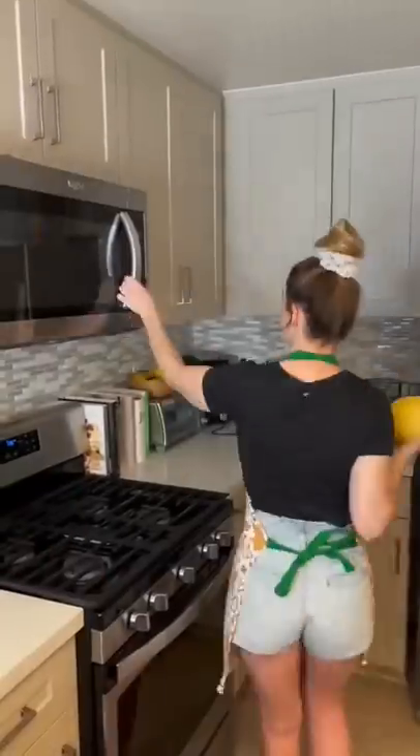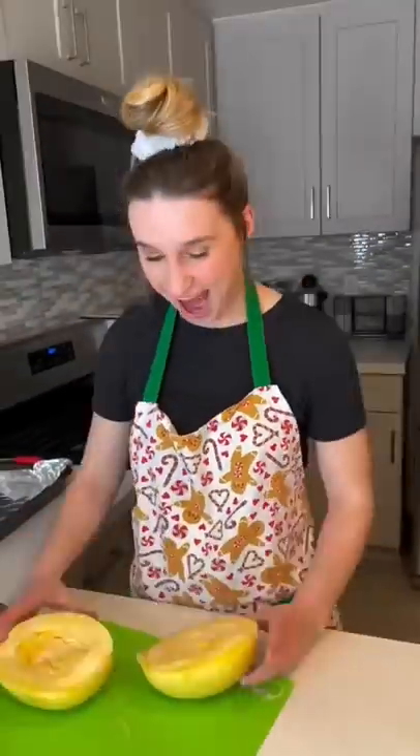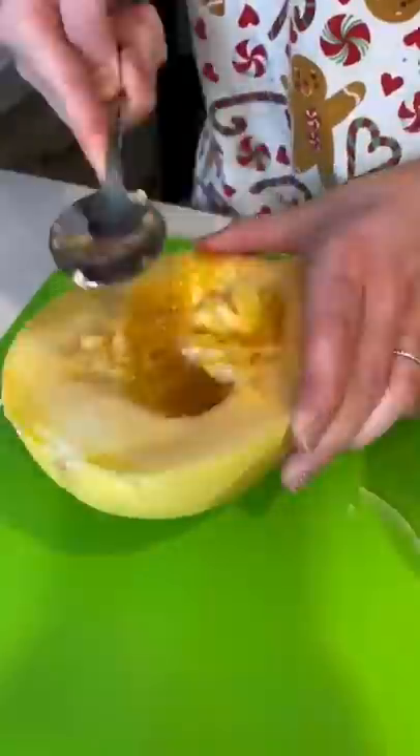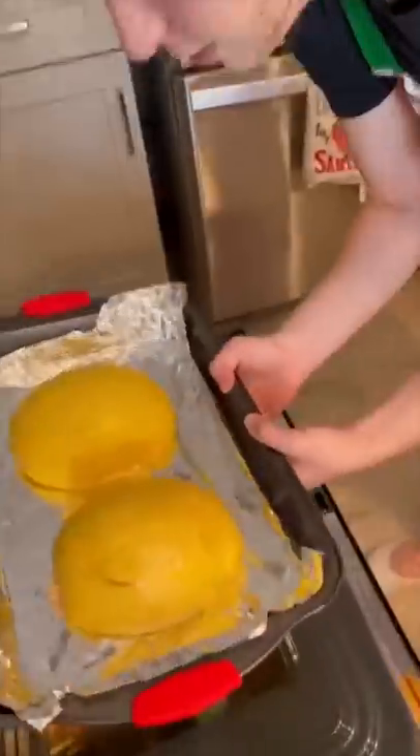I started by lightly scoring my squash and putting it in the microwave, and while I was waiting I chopped my chives. Then I cut my squash in half and gutted it like a pumpkin. After this I put my two squash halves face down on a baking sheet and put it in the oven.